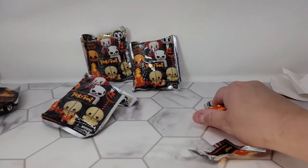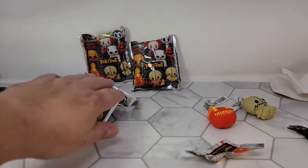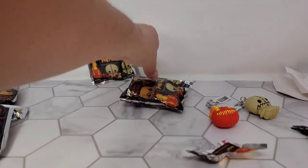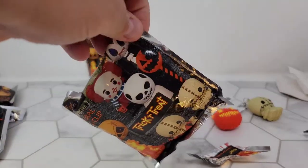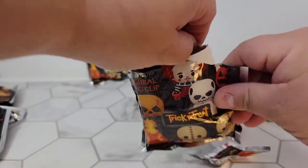I don't hang a lot of stuff on my keys because hanging a lot of stuff on your keys will definitely wear out your ignition over time. But I have a car that doesn't need a key in the ignition — it's just push buttons — so that doesn't matter. Well, one of the cars.